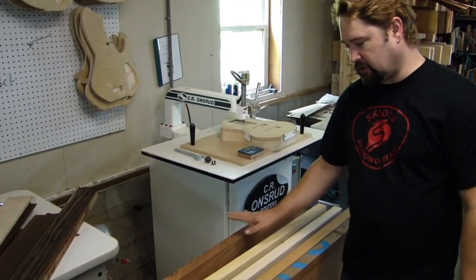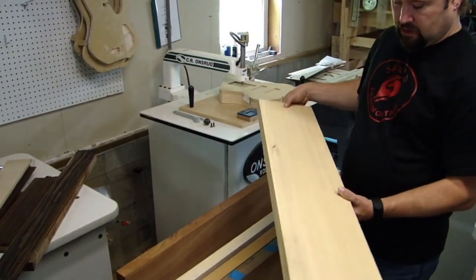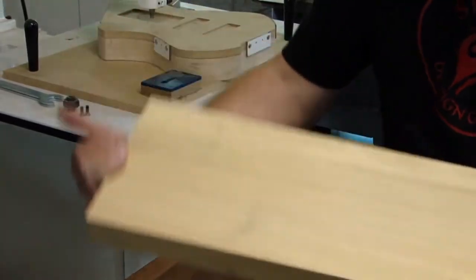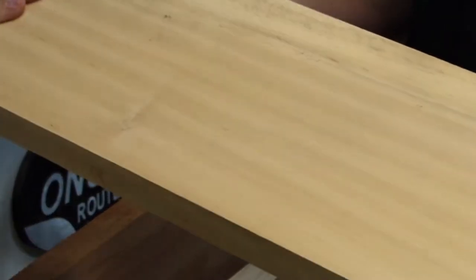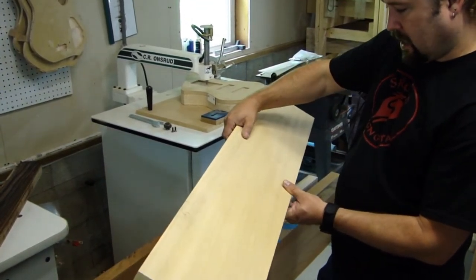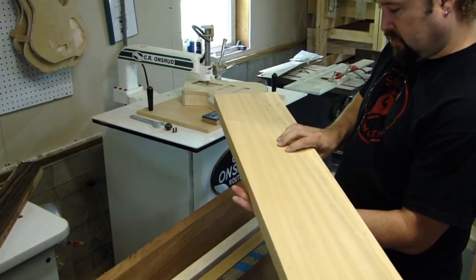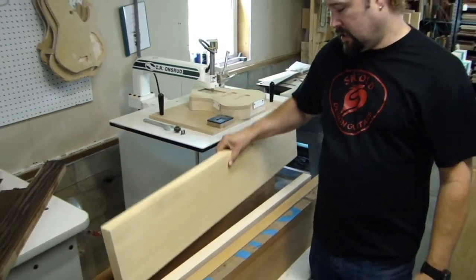Another wood I've started using recently is obiche, which is also an African wood. This piece has a lot of ribbon figure — it can actually be quite figured, very similar to ribbon mahogany. It has a great lively tone to it, and it's been compared to old growth alder, which I kind of agree with. It has a lot of mid-range for such a light wood — sometimes it's lighter than swamp ash.